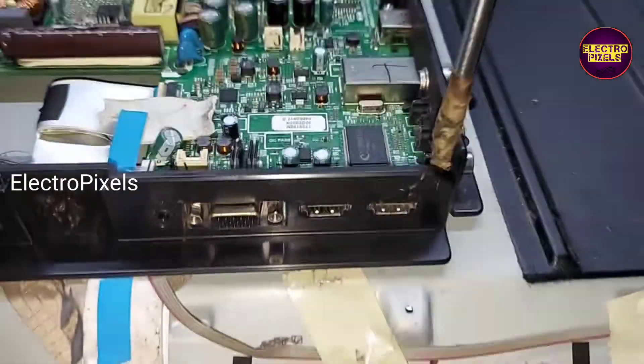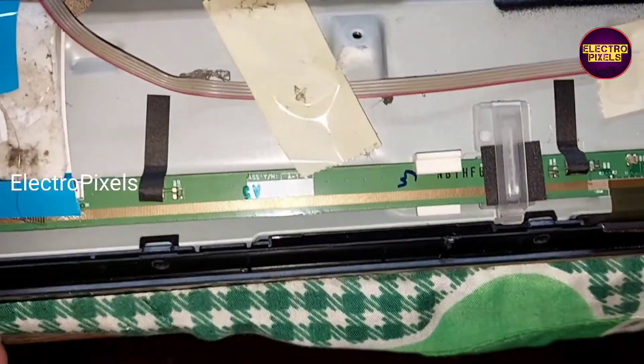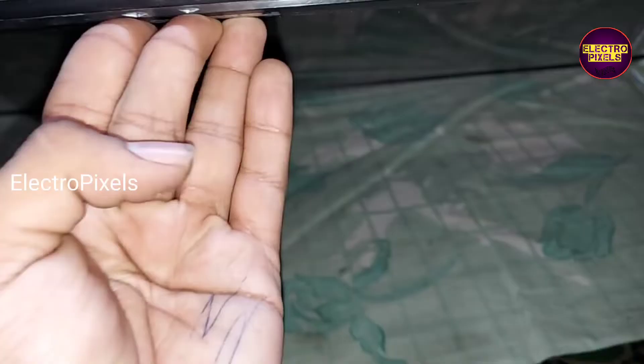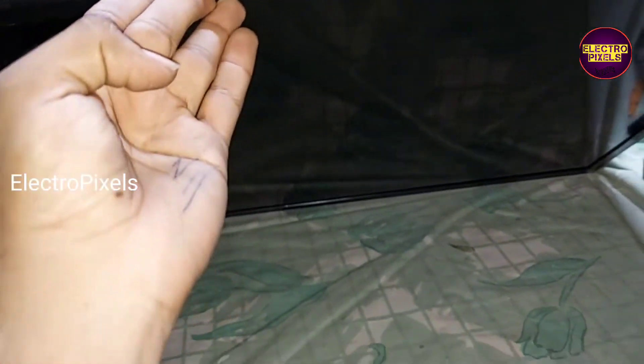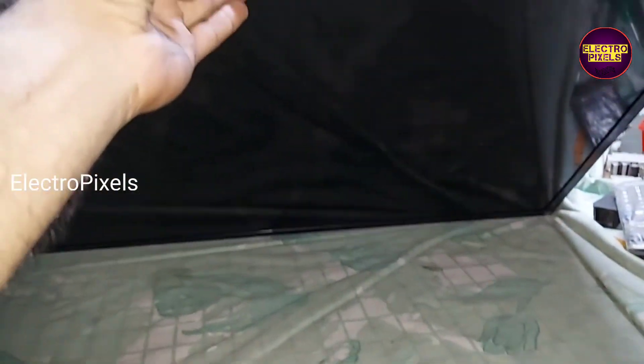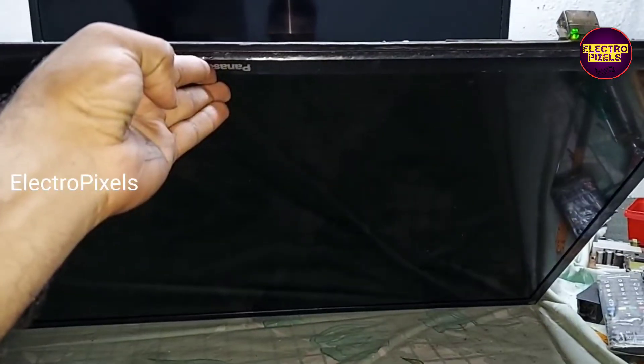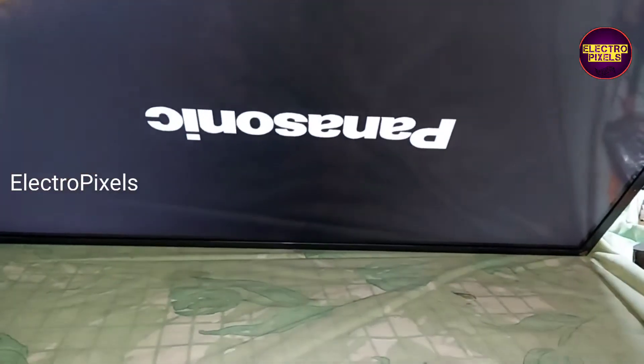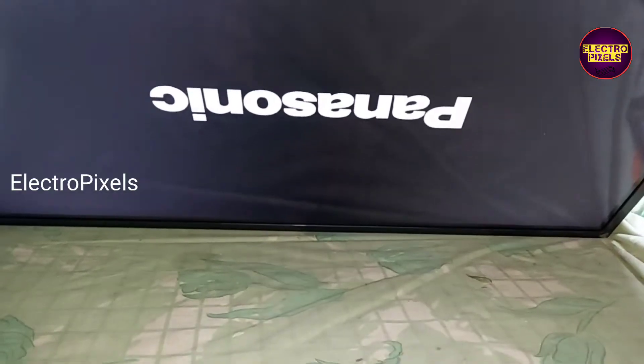In this condition, we can now put the back guard back to the TV. But before that, let us check the picture again before closing the TV. The picture is correct.